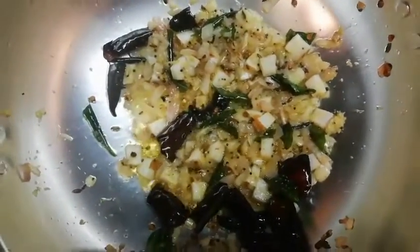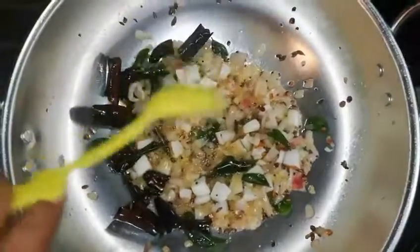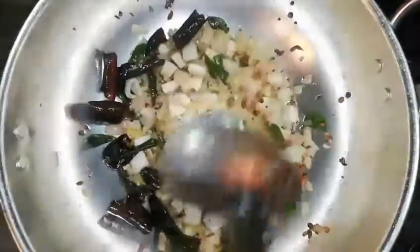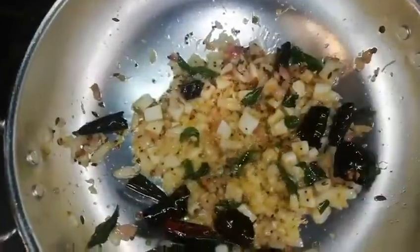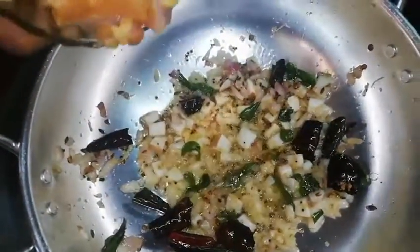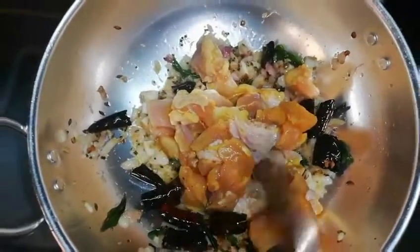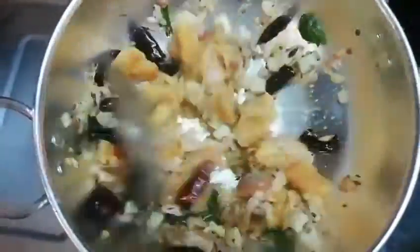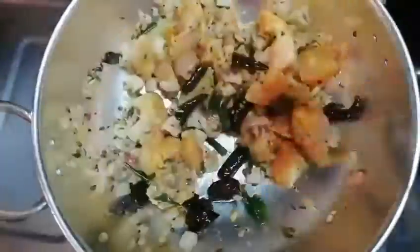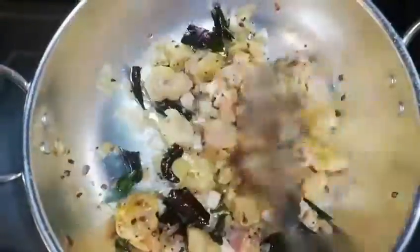Add half a spoon of ginger garlic paste. Add the chicken and cook on medium flame to remove the raw smell.